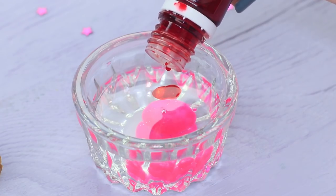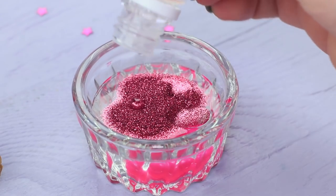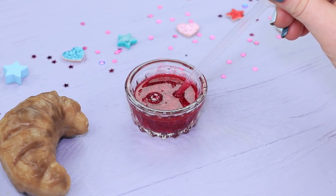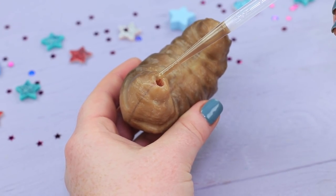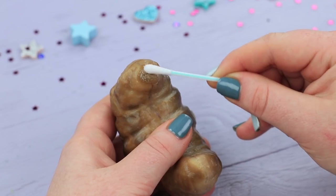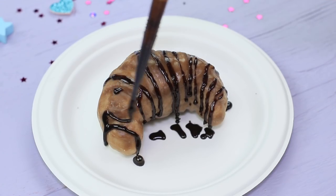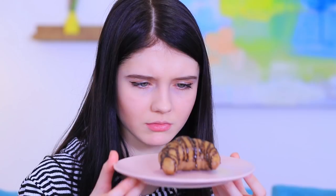Mix liquid soap base with soap colorings, makeup glitter, and strawberry flavoring. Stir it! Use a pipette to pour the soap filling into the croissant. Cover the hole with melted soap base and smooth out the edge. Pour melted chocolate-colored soap on top of the soap croissant to make it look like topping. Christy sniffs the treat — it's soap again! Why are you doing this to me?